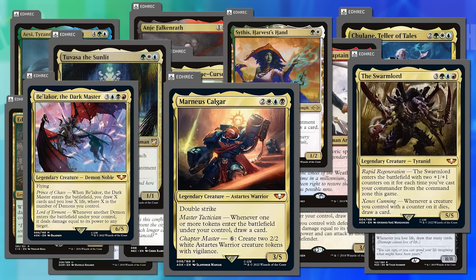Sythis drawing a card on every enchantment is too much — Joey prefers Tuvasa-style designs. Many Warhammer commanders have 'whenever you X, draw a card' with no cap, which worries him. There was a window where Wizards felt like a bad parent giving cake for every meal — clearly players like card draw, but not every meal should be cake. If there's no cap, it becomes a combo deck, as with Kalamax.